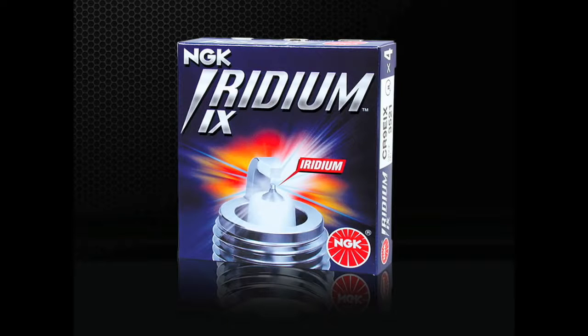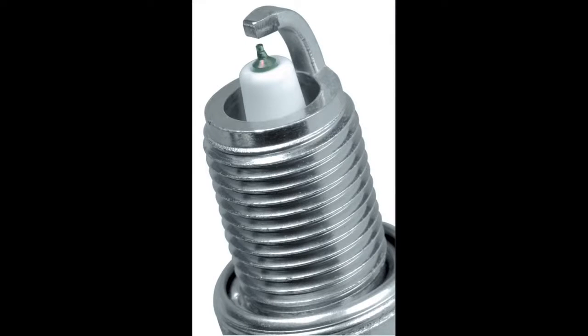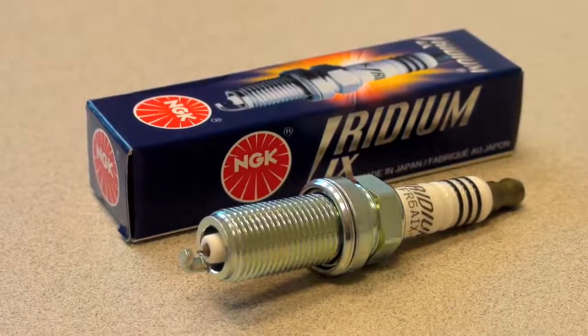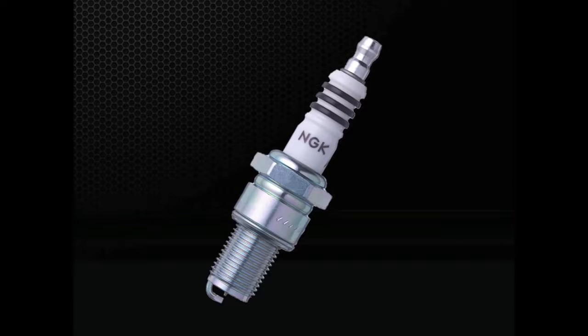Iridium IX spark plugs are an aftermarket option best suited for vehicles originally equipped with nickel alloy or single precious metal spark plugs. Iridium IX plugs feature a special fine wire iridium center electrode and taper cut ground electrode for maximum ignitability and performance. The idea behind fine wire spark plugs is to open up more area for flame expansion by reducing the mass of the center and ground electrodes. As the plug fires to ignite the air and fuel mix, there's more available area for flame expansion, providing quicker starts, improved performance, and better efficiency. Iridium IX spark plugs are also an excellent option for performance or modified engines because of the wide availability of heat ranges.